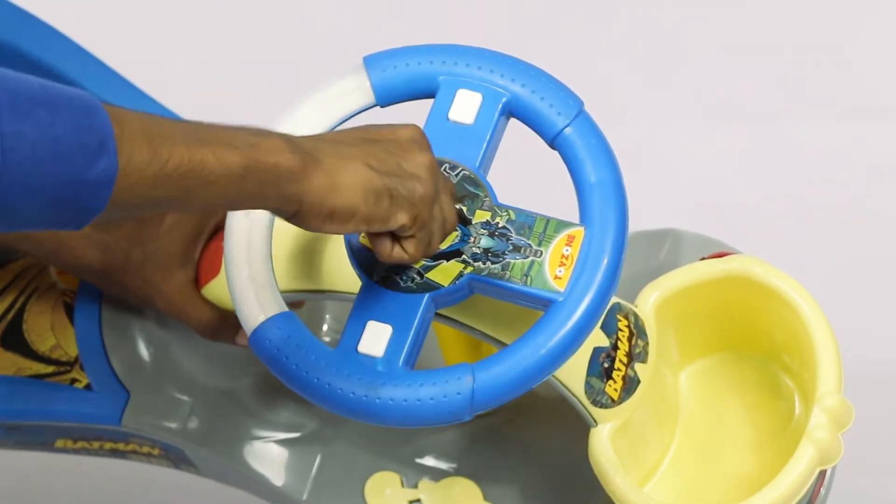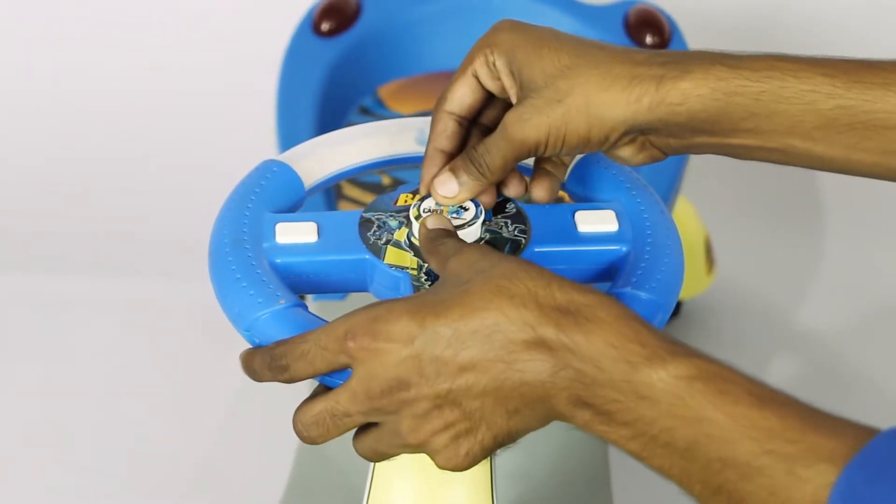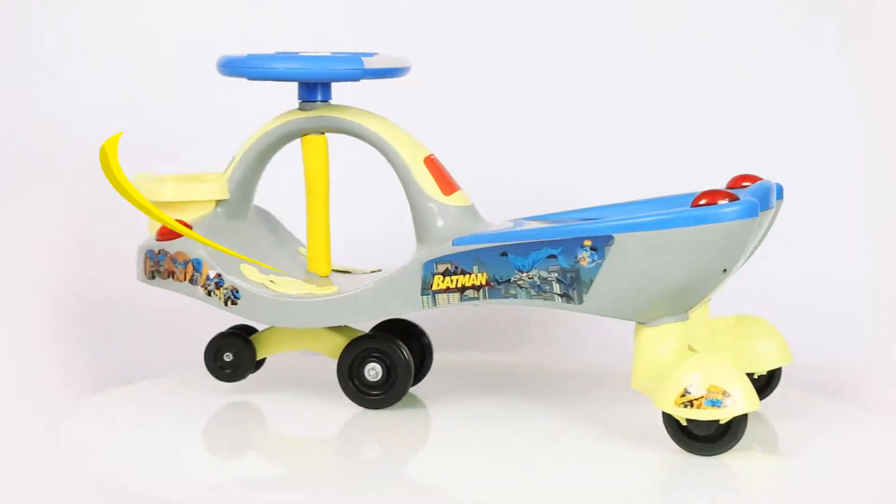Now tighten the steering wheel with the washer and nut using the hex key. It is critical to tighten the nut as much as possible. And now for the finishing touch — insert the steering cap. Perfect!